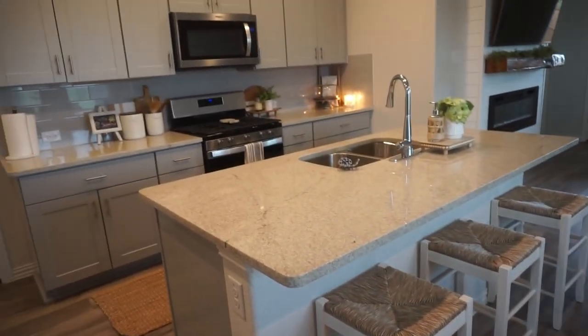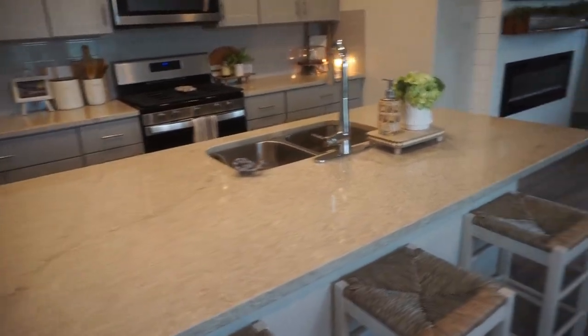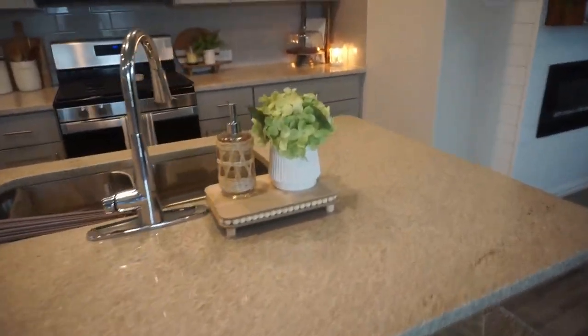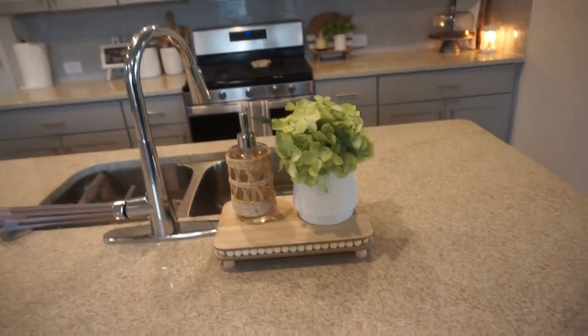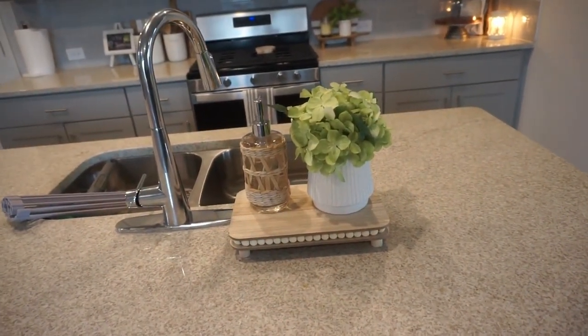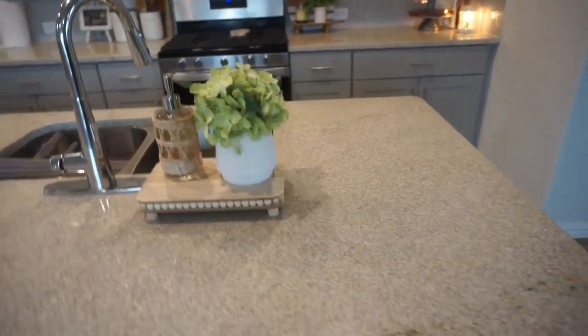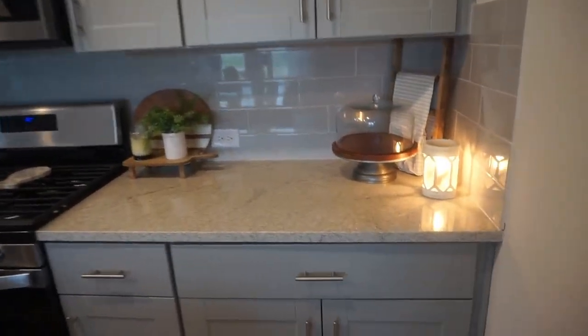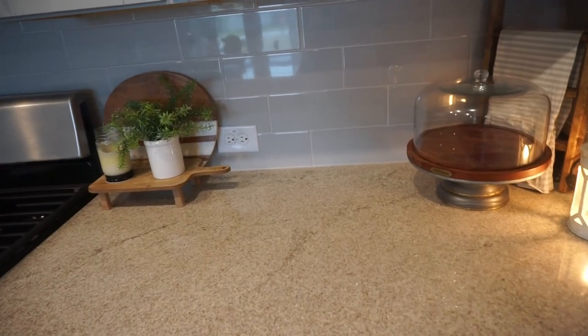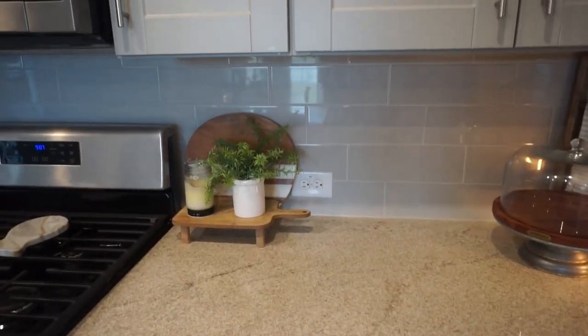And then the kitchen — very simple. Didn't add much over here. I just switched some of my things around. So I have that seagrass again — just light, airy, pretty. That is from Target, and just kept it really simple up here. I'm going to add some baked goods there, but just light colors and fresh and just perfect for summer.